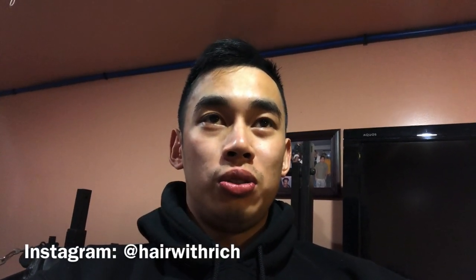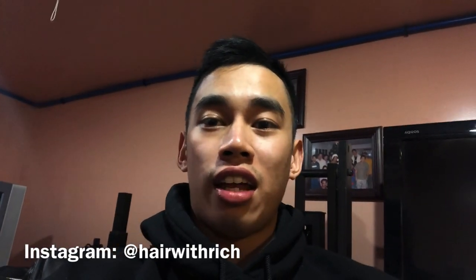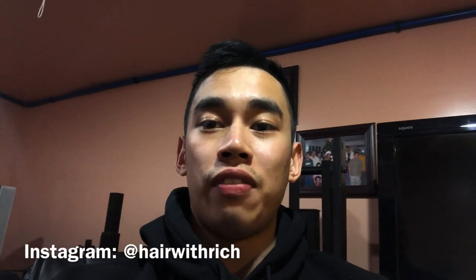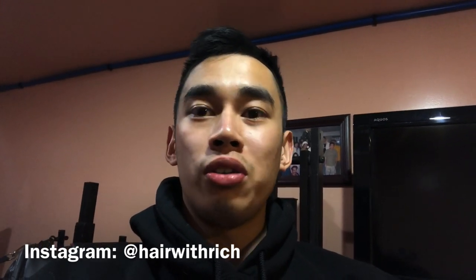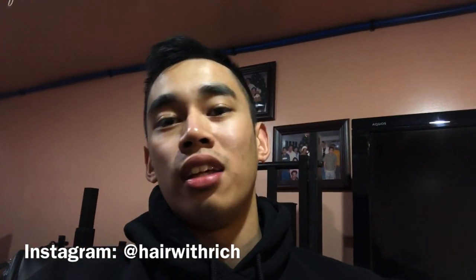That pretty much concludes this tutorial video. I hope you guys are appreciating the amount of work and information I'm putting into these videos — I really try to make sure I answer everything. I did want to tell you that I'm going to be creating different content beyond just hair loss and hair regrowth. And lastly, if any of you are tech savvy or graphic-editing savvy, I do want to create an intro video for this channel — I'm not too good with that kind of stuff, so feel free to contact me on Instagram or YouTube. Thanks again guys, have a good one.